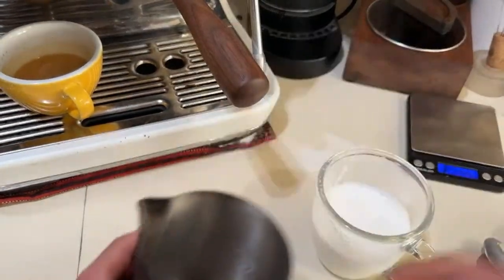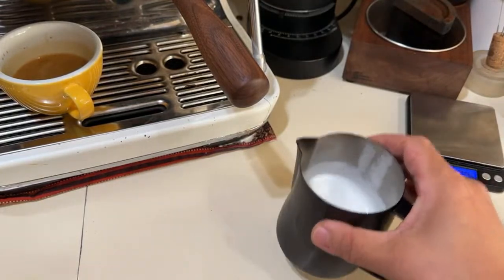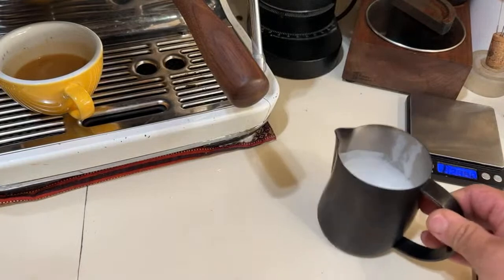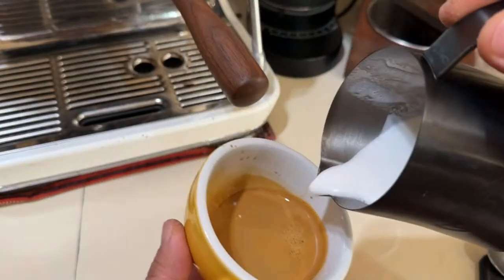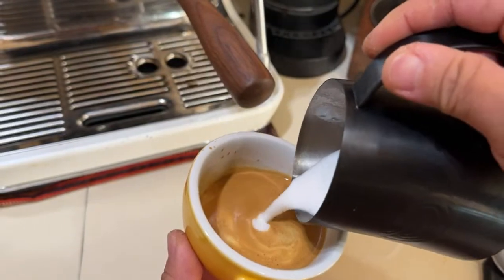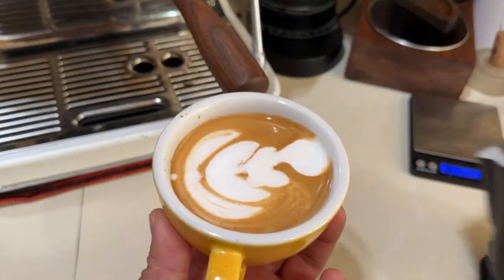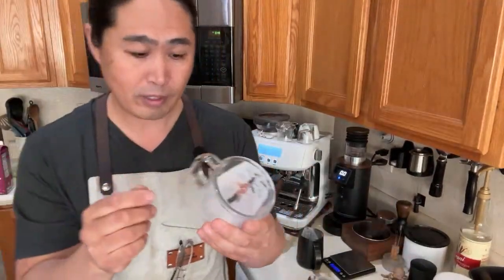That was a bad idea but you guys get the point — I'm just going to transfer here. You want the milk to be silky smooth. You can see that kind of very nice micro bubble. We're going to do some latte art. The key is you've got to make sure you have circulation — circulation is the key.